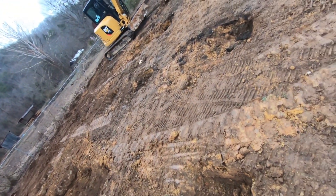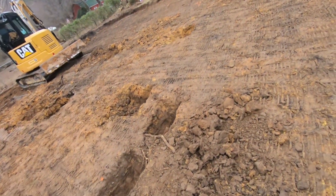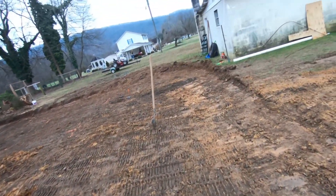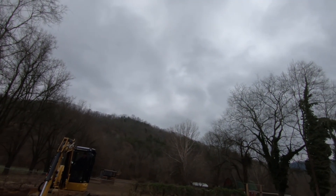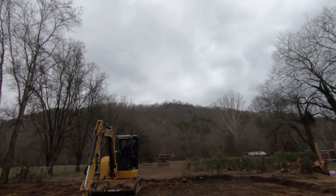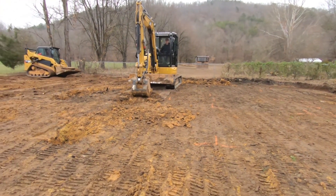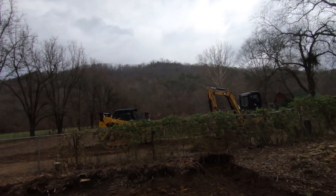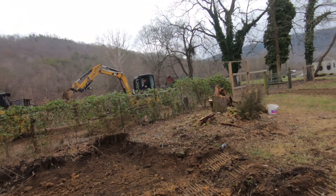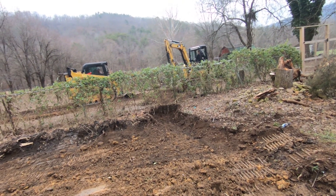Right back there where Dad's estimator is sitting, that is the lowest pin on our grade back there. So my dad dug a ditch back through there into the field, because if not, the water would just be sitting back there in that slope that we dug. That's the lowest grade back there, so he dug the ditch on out so the horses are going to have the water back there and it doesn't pool up.